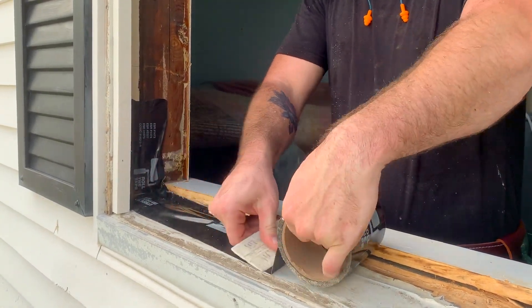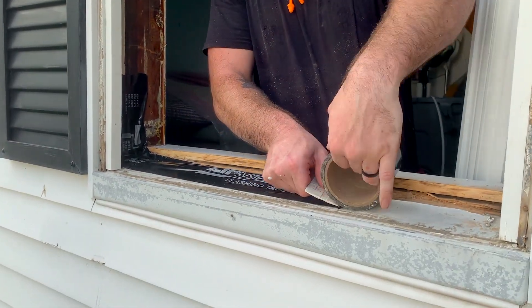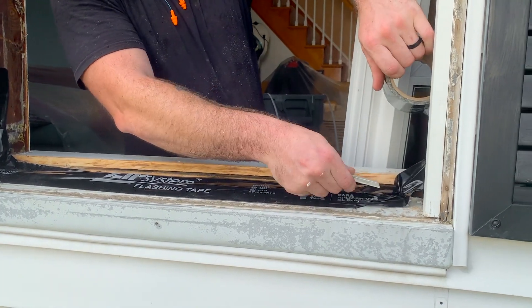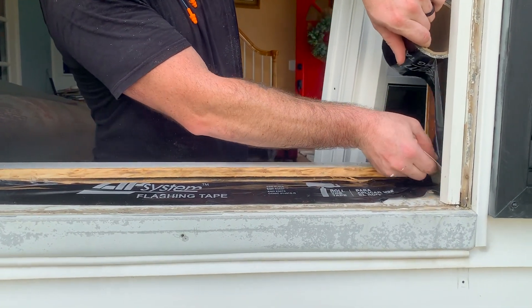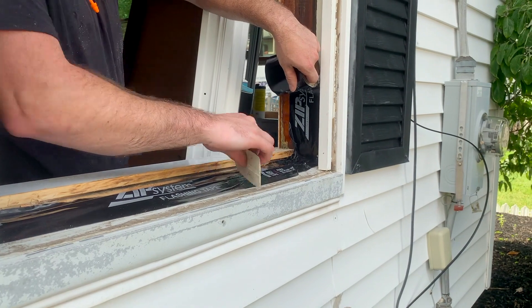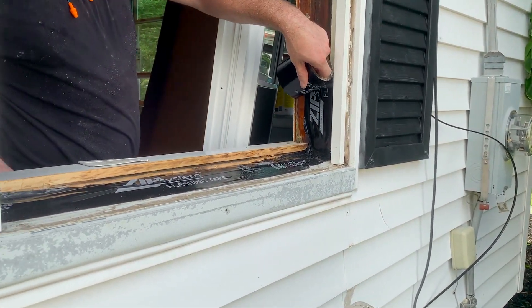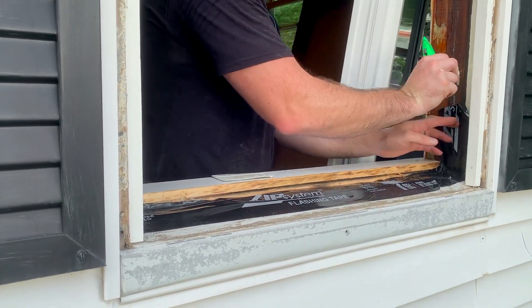What the zip tape does is it protects the wood beneath the window from any kind of future moisture damage in case any water gets behind the window — which it shouldn't, but in case it does, it won't affect the wood in any way. This is all manufacturer's recommendations: to cover the stops and protect the wood beneath the window.